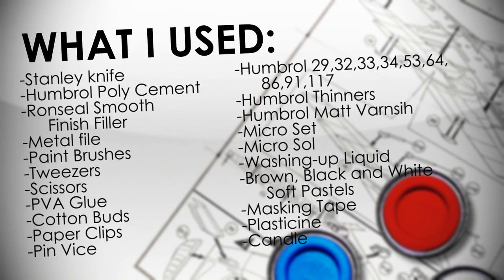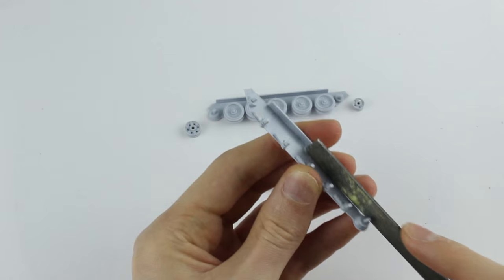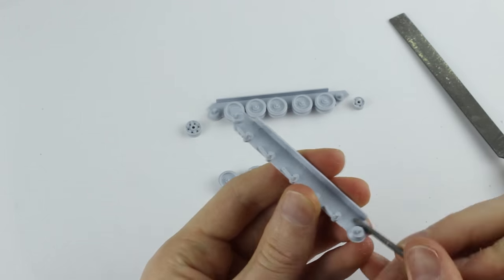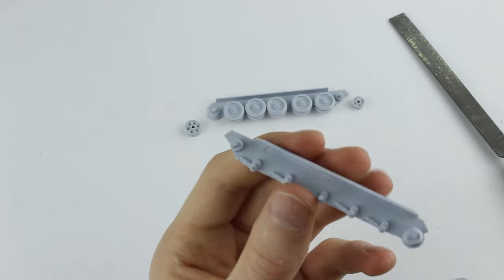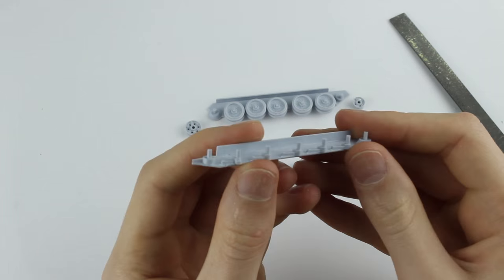Before starting I washed all the parts in warm soapy water with a splash of vinegar. In the lower hull sides there were sunken injection pin markings which I removed with a file, though I didn't need to do this as they would later get covered by the wheels and tracks.